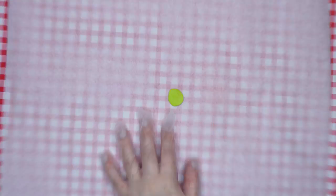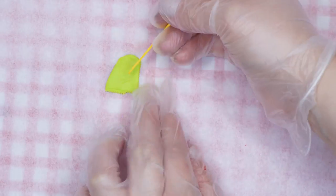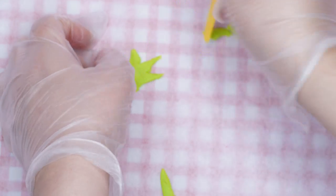Use green fondant to create two leaves and a stem. Roll it into a ball, flatten it, and cut out the leaves and stem using a plastic knife, then place them on the cake above the grapes.